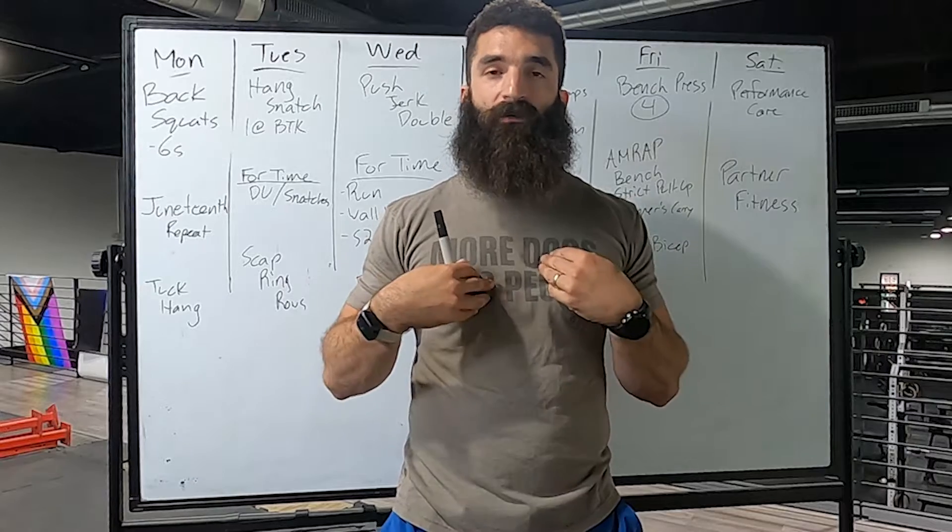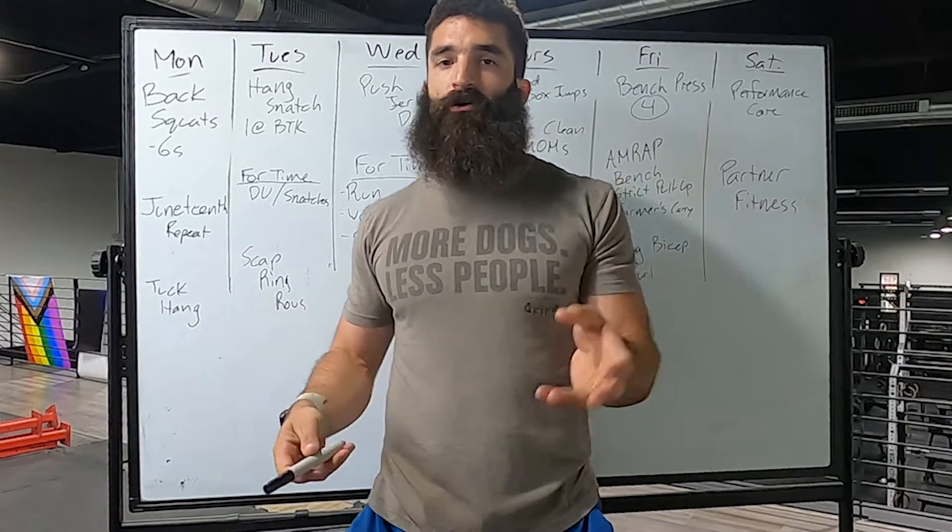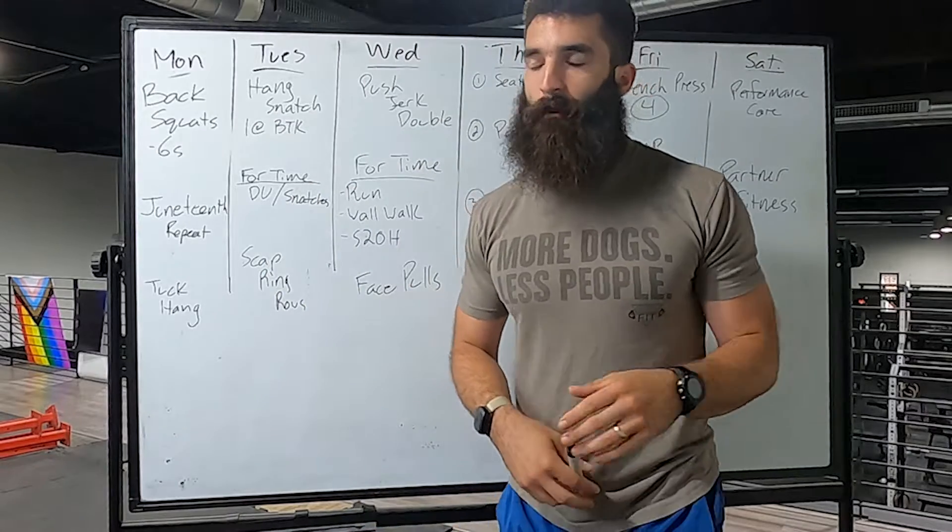Thank you guys for being my surrogate fathers and helping me out through some tough times — I appreciate you guys. Go hug your dad, call him, do whatever you have to do today. Alright, let's talk about what we're going to get into this week.